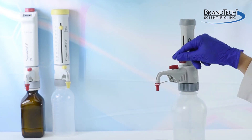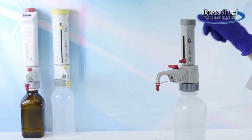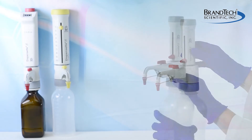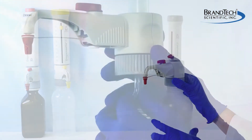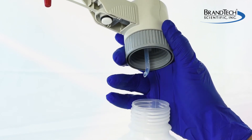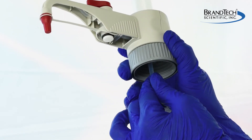If the instrument has a recirculation valve, it too should be rinsed. Remove the Dispenset from the bottle and pull out the filling tube and the recirculation tube if present.